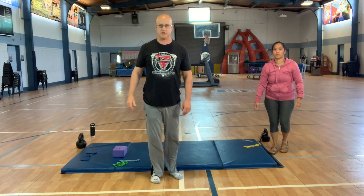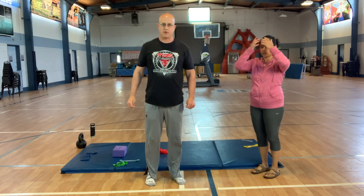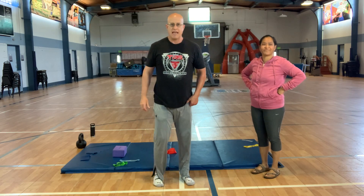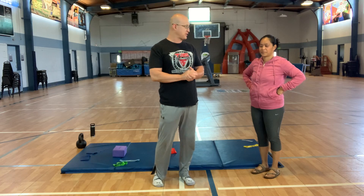Good afternoon everyone and welcome to the Adaptive PE channel. We're about to have our 11th installment of Level 2 Circuit with San Quignac. And today we've got something special for you — a 5-exercise circuit.